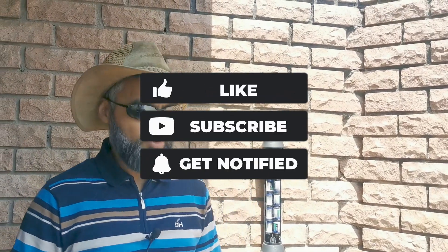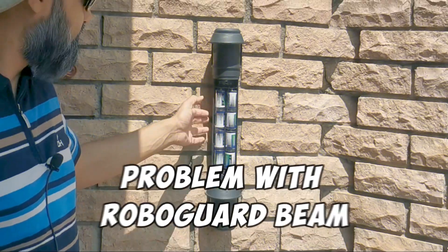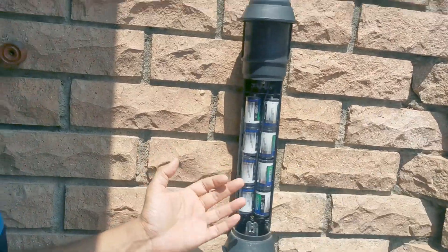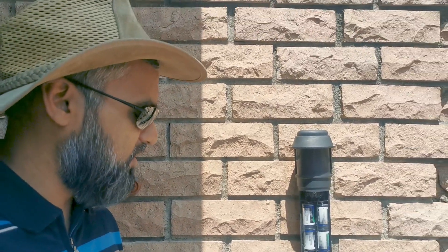Hey YouTube, I had a problem with this RoboGuard beam. I suspected the batteries must have been dead because the tone of the beep is quite soft.